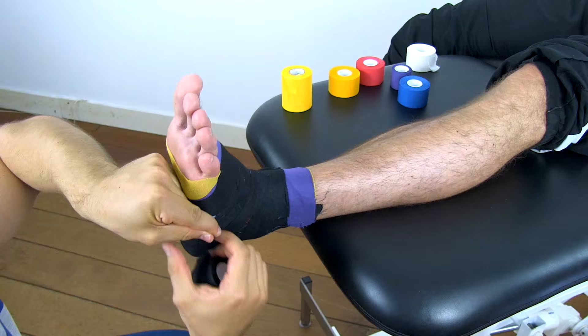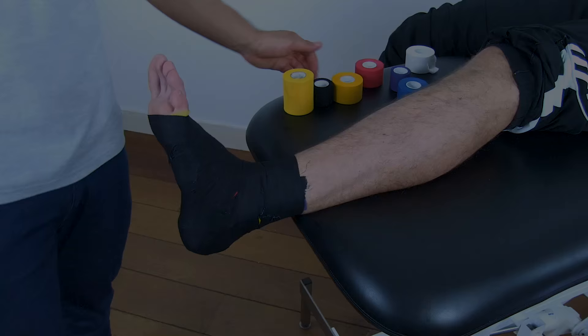Then you're all done. Even if you decide to apply tape to stabilize your ankle, make sure that you follow an ankle strengthening regimen to regain functional stability of your ankle joint.